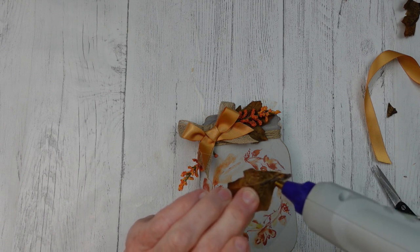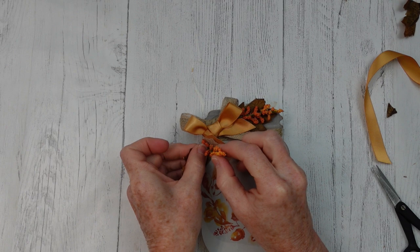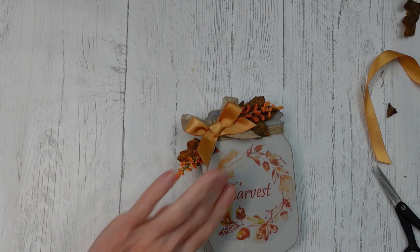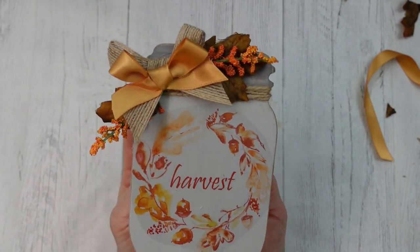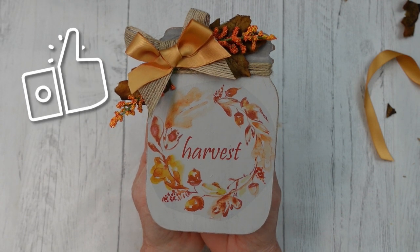I definitely like this paper. If you want to save a little money, check the description box for the link and give it a try. There are a lot of people who've done reviews on it who are just as happy with it. I never knew such a thing existed until I was approached.